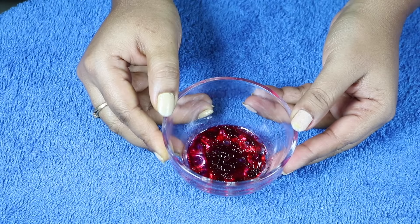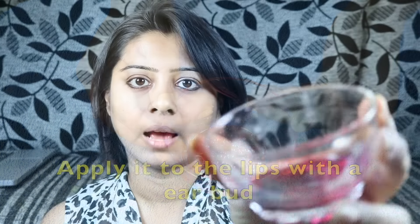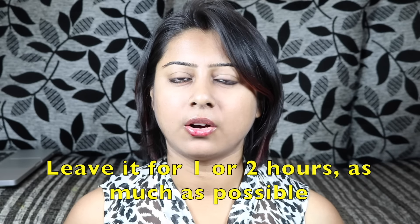It will work as a moisturizer, and also the dark red color of beet juice gives your lips a reddish look without lipstick. Then apply the moisturizer and leave it for 1 or 2 hours.